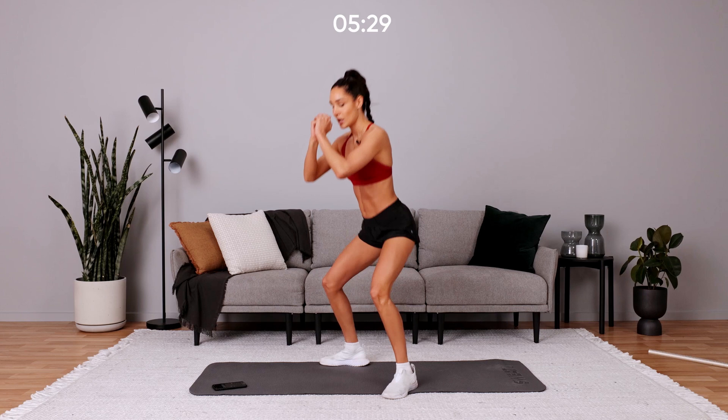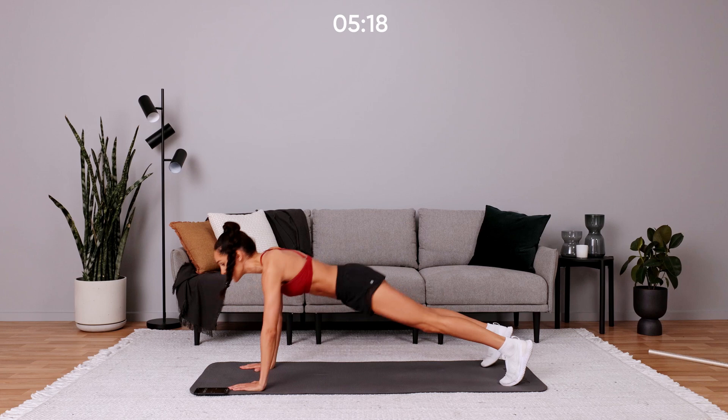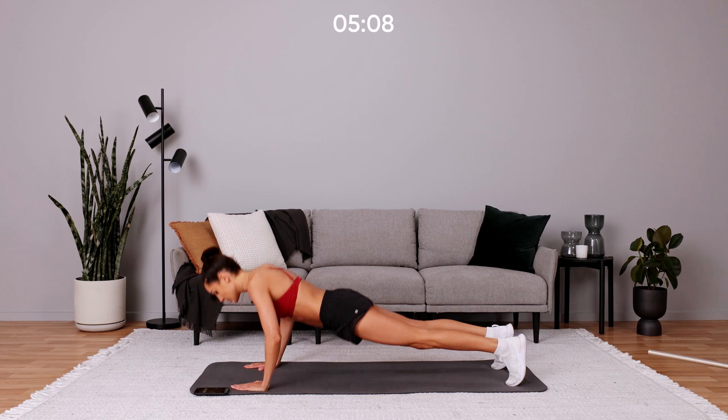Now we're going to get into a push-up and then we're going to do a side rotation — push-up and side rotation. Now if you're not able to do a push-up on your toes just yet, drop down, do the push-up on your knees, come up onto your toes and do the rotation on your toes. Drop down onto your knees and do the rotation on your toes.